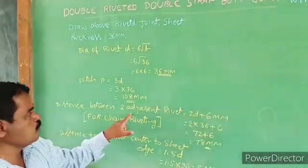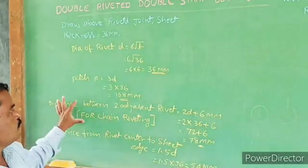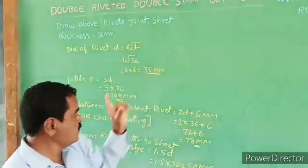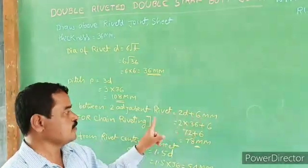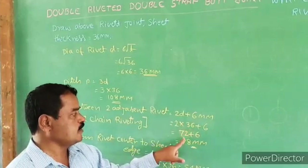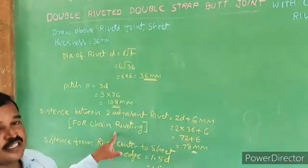The distance between two adjacent rivets for chain riveted — this is very important. For chain riveted, the distance between two adjacent rivets is 2D plus 6 mm. That is 2 into 36 plus 6 mm. 2 into 36 is 72 plus 6 mm, you get 78 mm for chain riveted.